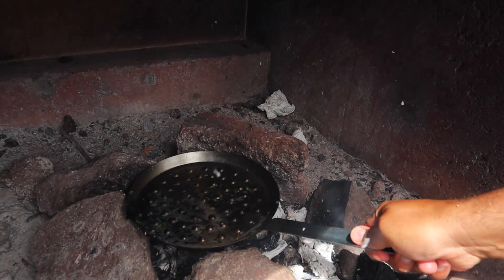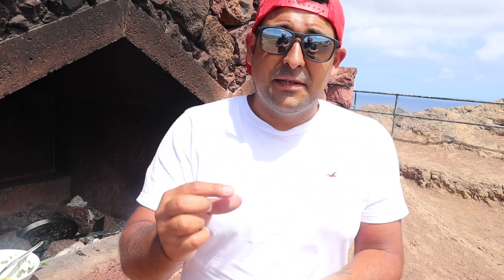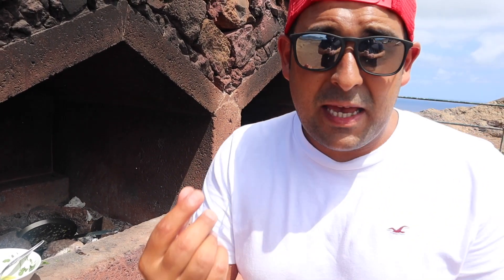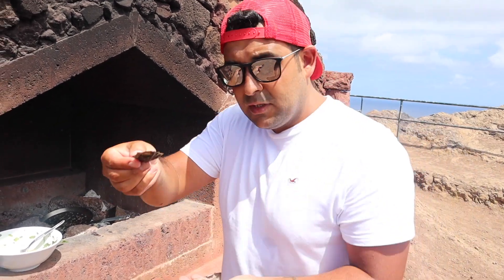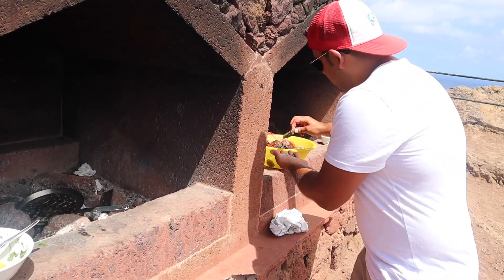I'm going to prepare the ingredients. So I'm going to start off with the lemon. If you come close to here, I'm just going to simply cut the lemon into wedges, because all we're going to do is squeeze that lemon straight into the dish right towards the end. The parsley I'm just going to chop up.